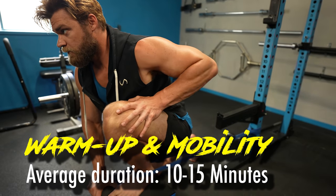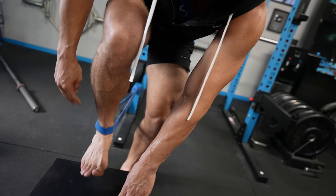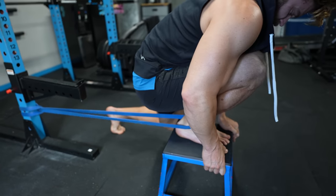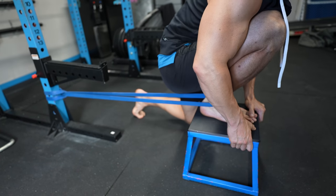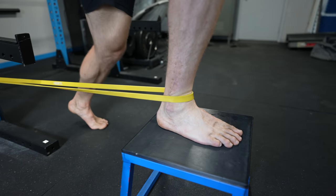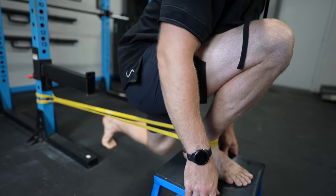We're pretty big advocates of mobility. The only problem is not a lot of people like to do it — it's boring, it's a little confusing. Essentially you're learning a whole new style of working out before you even start your real workout. You have to put a lot of time and dedication into it, and you have to learn what specific movements are going to work on which joints and mobilize them.